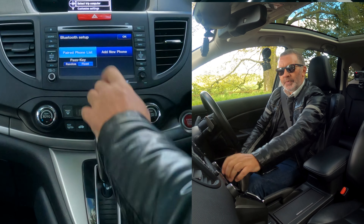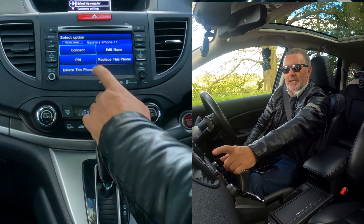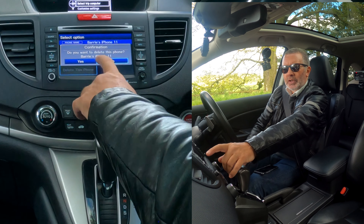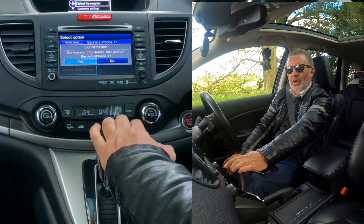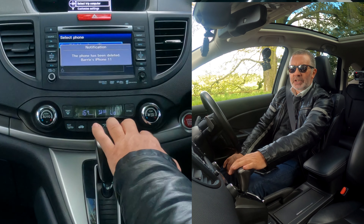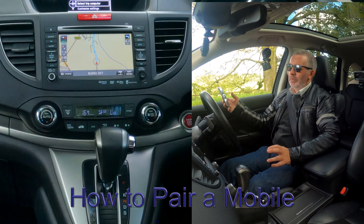Go to paired phone list and you'll see my phone there. If I click on that, you've got connect, edit name, replace this phone, or delete this phone. I want to delete this phone. It asks 'do you want to delete Barry's iPhone 11?' — just in case you've clicked on the wrong one, it allows you to change your mind. Phone's been deleted.